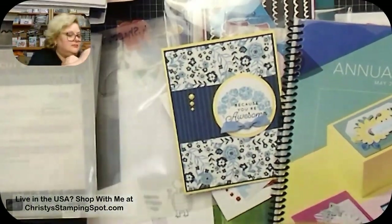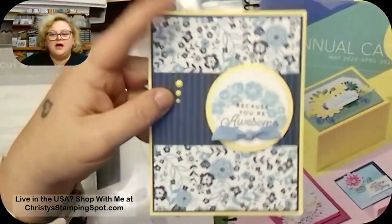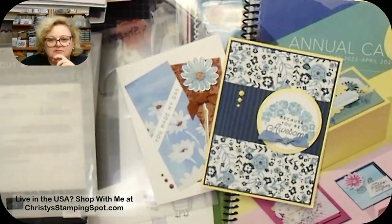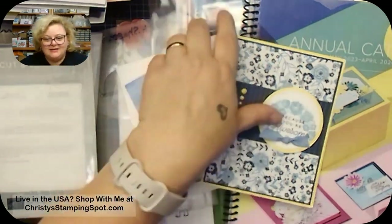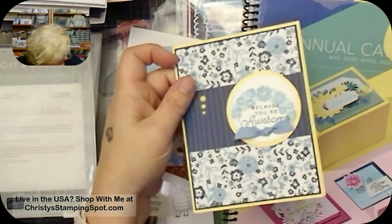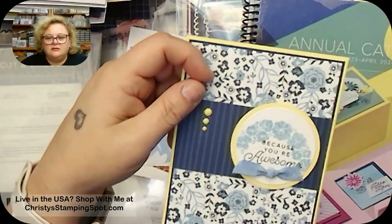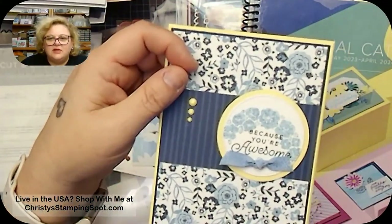I think I'm back! My daughter's checking — it looks like I'm streaming on both platforms again. She's verifying I'm live on both. Let's see if it shows I'm live here.